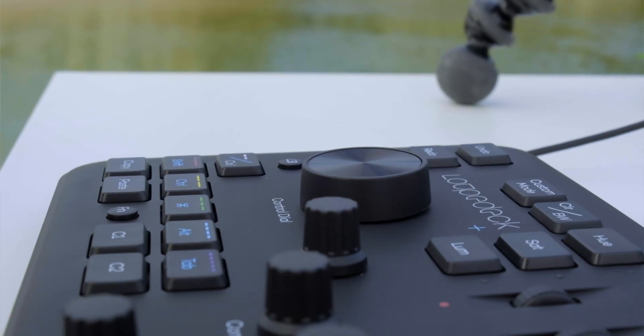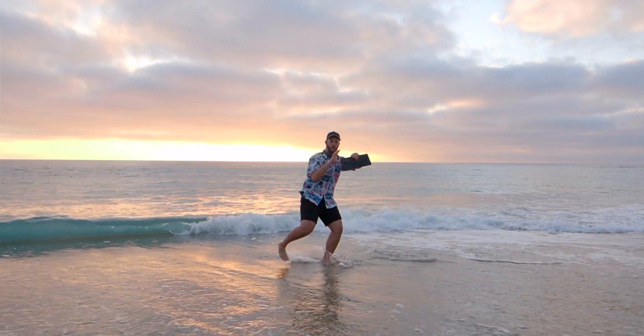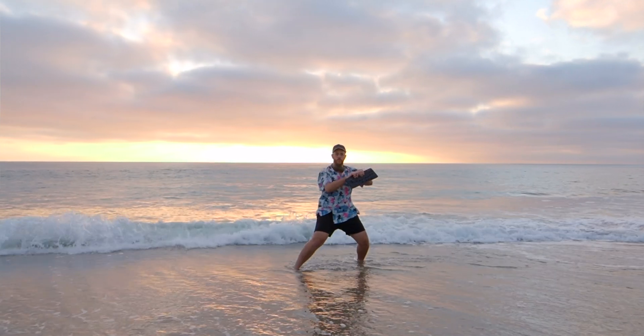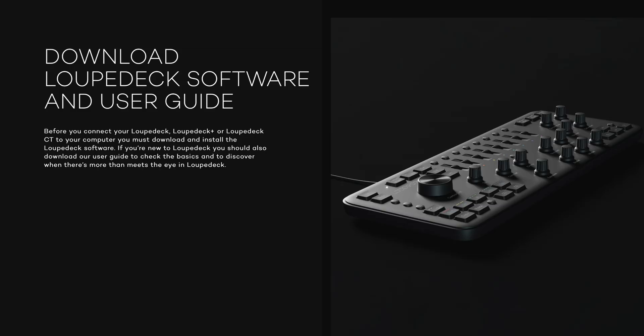What you want to do if you buy the Loupedeck as a Final Cut or Premiere user is really think about the buttons and the features that you use on a daily basis — the blade tool, the select tool, the trim tool. All these things are things that you can customize to the Loupedeck. When you get your Loupedeck, you might be a little confused about what to do with it, because all these buttons are again designed for Lightroom users. If you just plug it in, download the software, and open up Final Cut, it just doesn't work properly. So you kind of have to customize it to be exactly the way you want. Make sure you download that Loupedeck app.